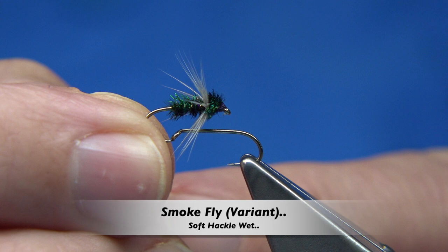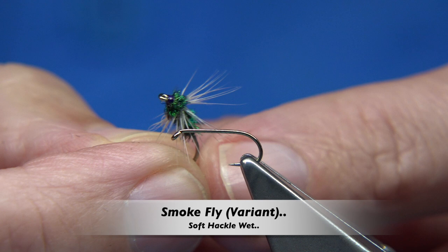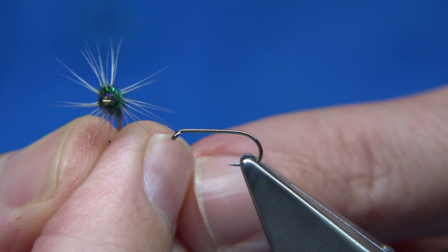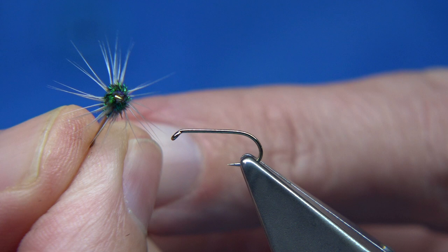This is the pattern I'm going to be tying. As far as I believe, this is a fly they call the smoke fly — it's one I've never heard of. I got sent a photograph and a quick tie with it. Going by the photograph, it could be — I'll probably be wrong — but it's very close to the photograph I was sent. So I'm going by that and I like it. I'm going to tie two or three for a box.